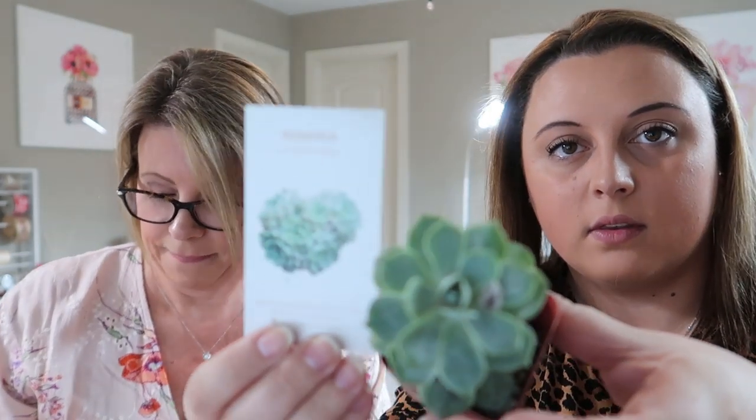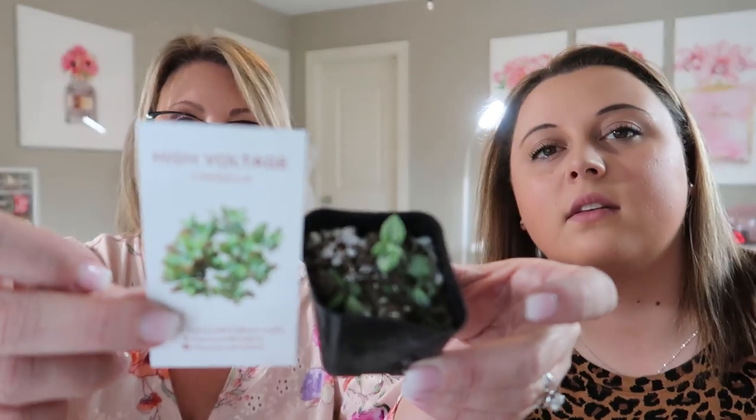One of them looks like the Baby Necklace Crassula — it has little flowers. I'm thinking the others match the remaining cards, but I'm not sure. It might be a good suggestion to put a little sticker on each plant so we know which is which.